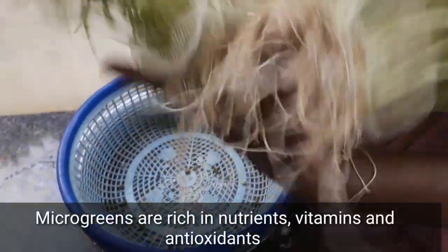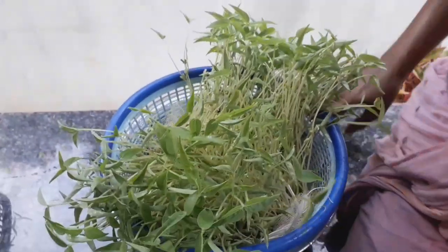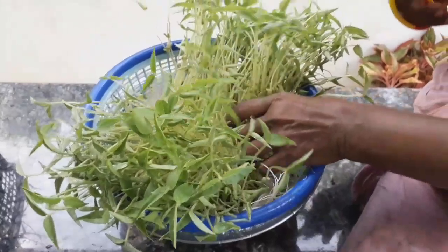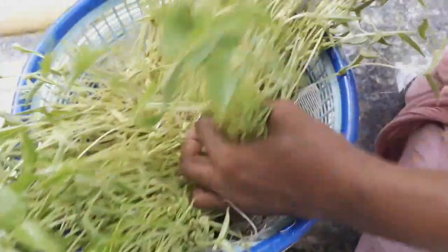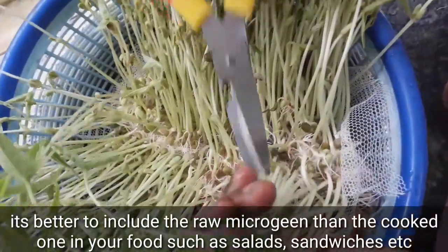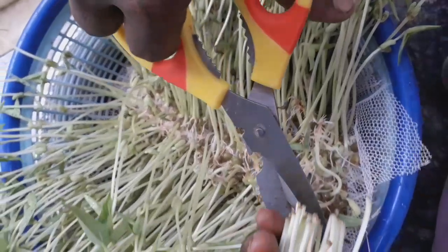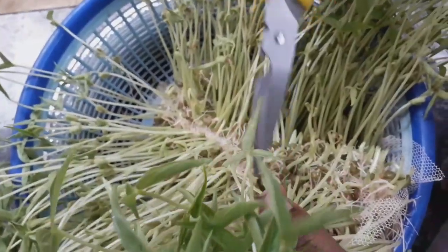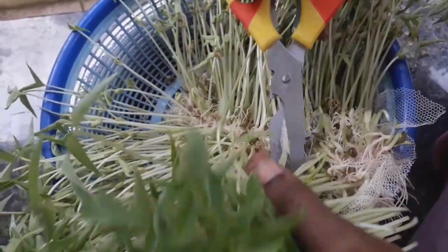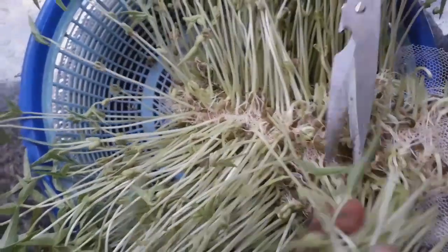There are many nutrients in microgreens. There are many antioxidants in microgreens. We are going to use them in sandwiches and salads. We are going to prepare the nutrients very well.